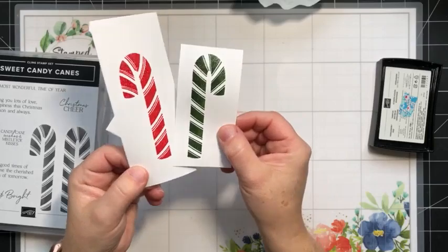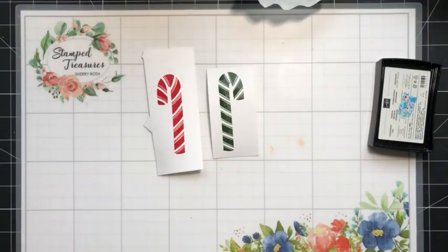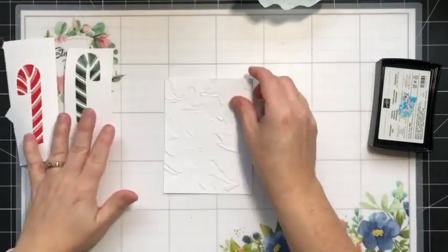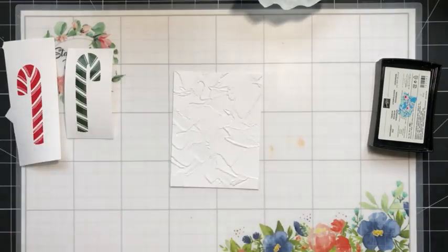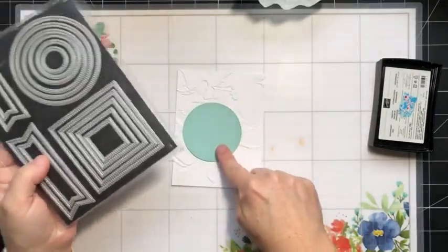Now we've got two nice and shiny embossed candy canes. Let's create the rest of our card. I've pre-done a couple things — I've got a three and three-quarter inch by five inch piece of white cardstock that I've embossed using the Painted Texture embossing folder. I've also gone ahead and cut the second largest circle from the Stylus Shapes dies from some Pool Party cardstock.